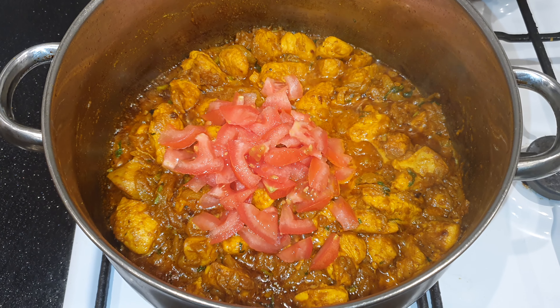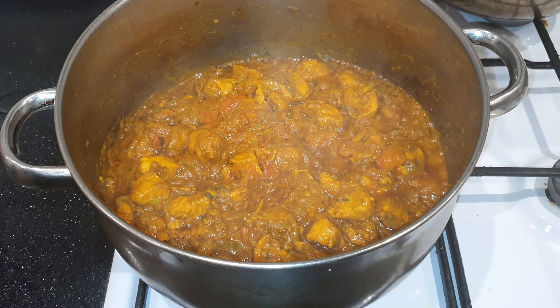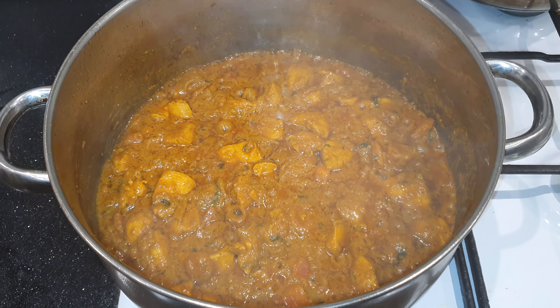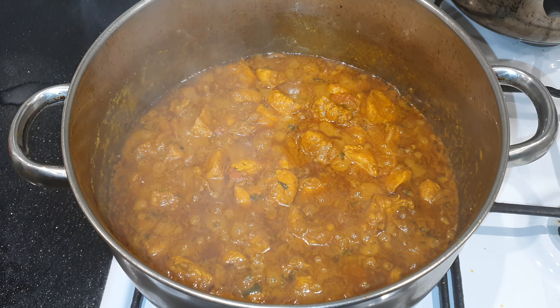Fry it for another 2-3 minutes, and after 5 minutes I'm cooking for another 5 minutes, the chicken curry will be ready.